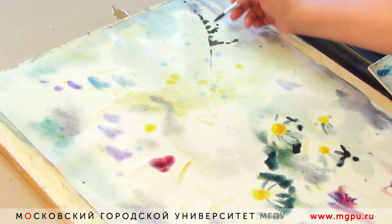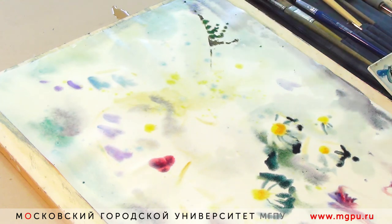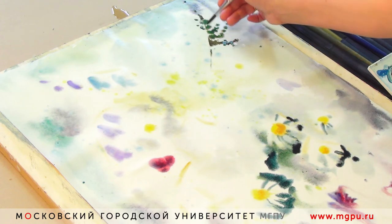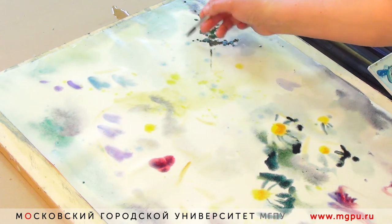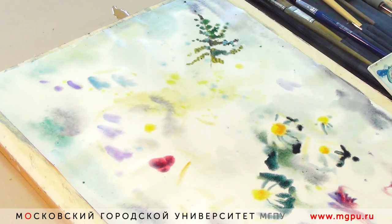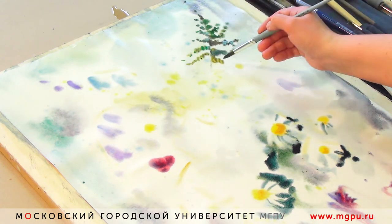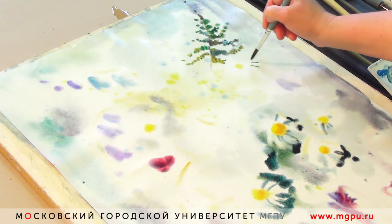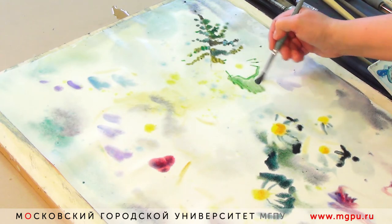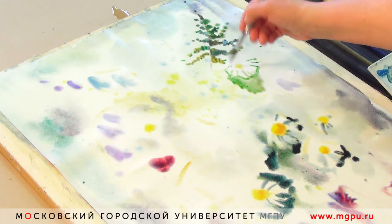По своей структуре и форме папоротник очень красив. Когда его ставят в букет, он даёт такое кружево зелени. Посмотрите внимательно, сколько цветов я взяла для того, чтобы написать листочек папоротника: у меня и голубой, и зелёный, и изумрудная зелень, смешанная с кобальтом, и сиена, и умбра. И, казалось бы, один зелёный листочек.